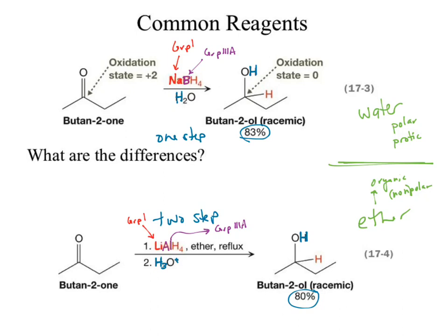What can you tell me about polar protic solvents? Let's pick drastic examples: a polar protic solvent like HCl versus a nonpolar aprotic solvent like methane. The difference between water and ether? Water has an acidic hydrogen — ether does not. Why might that be important? What reagent are we adding? Both sodium borohydride and lithium aluminum hydride are all about supplying hydride.